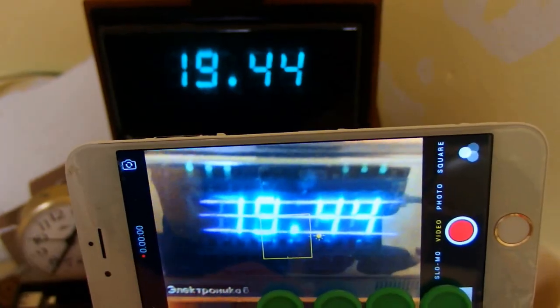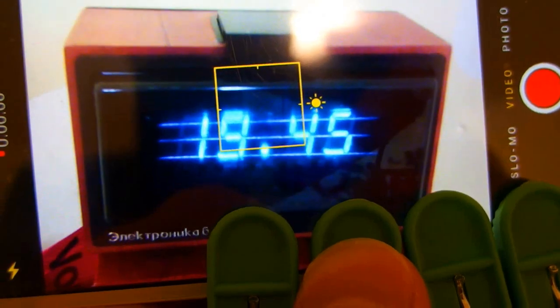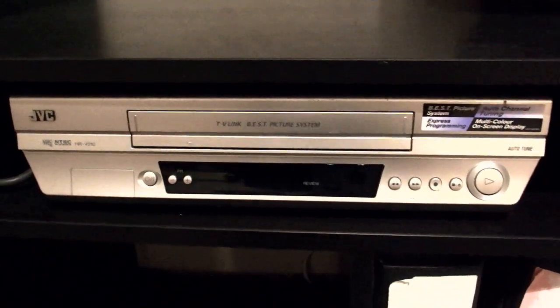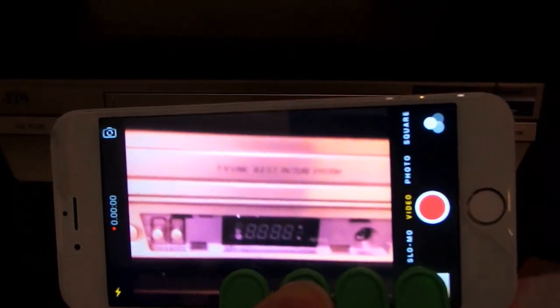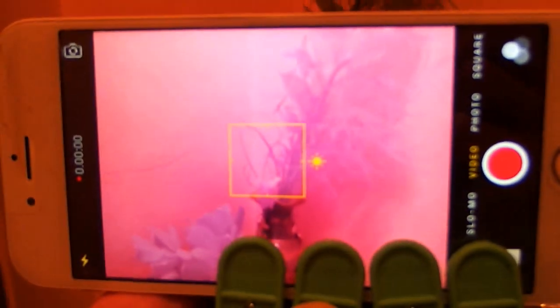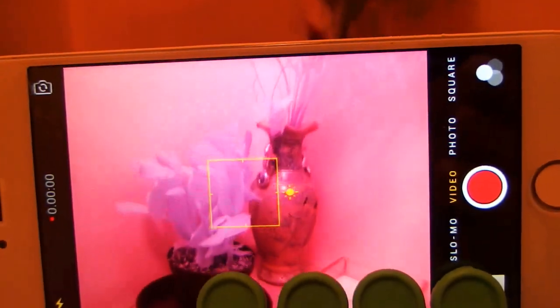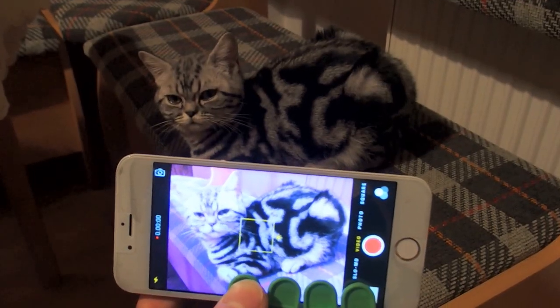It can also see the filaments glowing inside my vacuum fluorescent display clock. That's amazing. And the black plastic on my videocassette recorder becomes suddenly transparent. Take a look at the flowers — they are suddenly white. But the cat looks still the same.